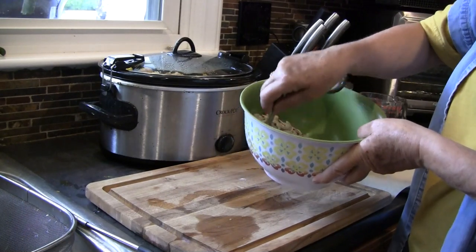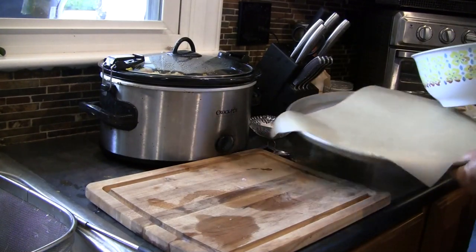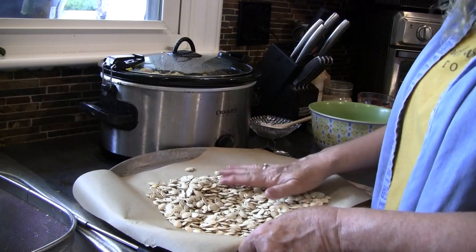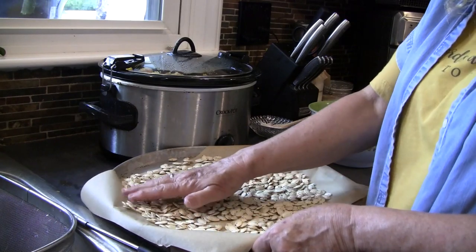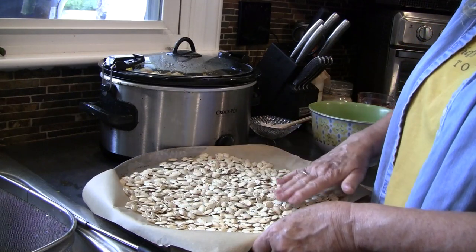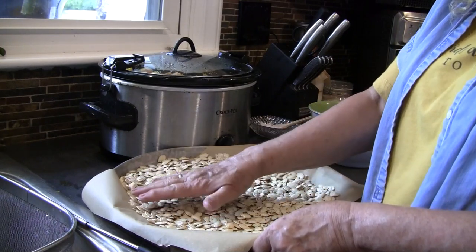These smell so good when you're baking them. Now that I've got those stirred around pretty evenly, we're going to put them onto our baking sheet. I put a piece of parchment paper down — you don't have to, but I did. We're going to spread these out and we don't really want them overlapping. We want them really thin so that they get toasty and golden.